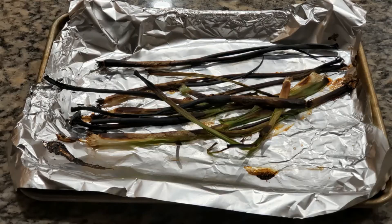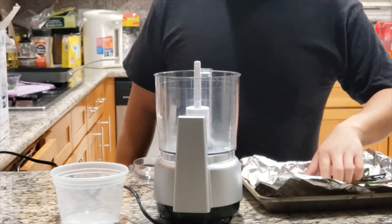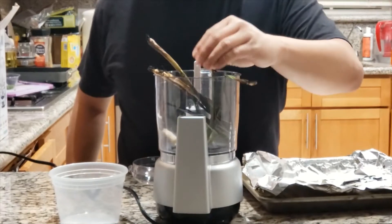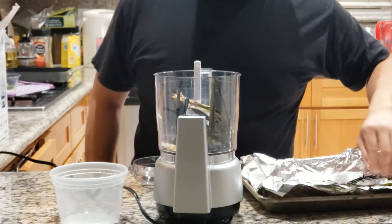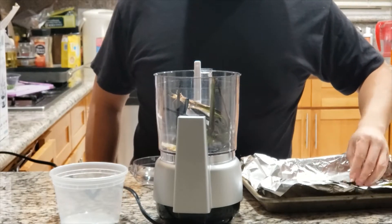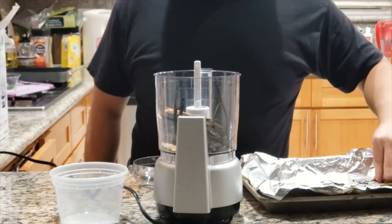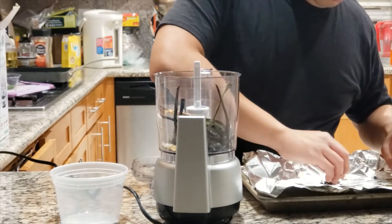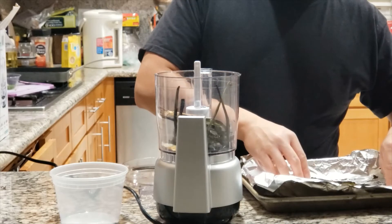Then we're going to char them until they're black. We're going to take these onions and put them into the food processor. Why are we using black onions for this recipe? For those of us who don't have access to a grill or who are too lazy to use the grill, charred onion provides a smoky and oniony flavor — you can't tell the difference when you eat this dish whether it's been cooked inside or outside.